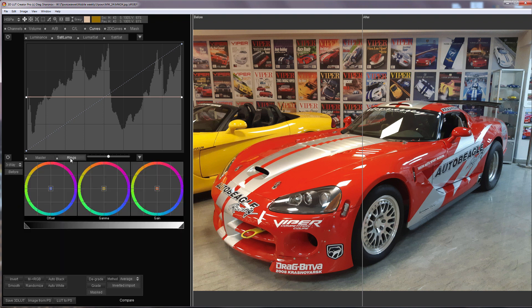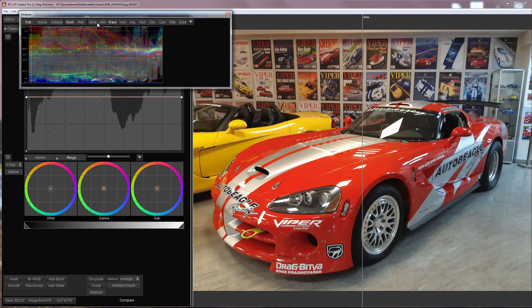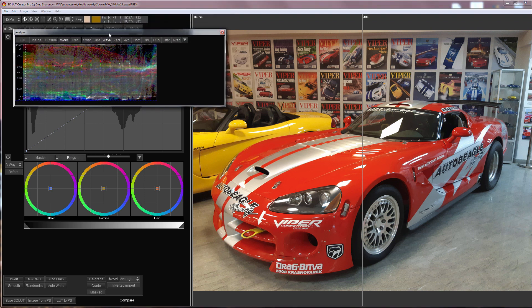I will open the Waveform Analyzer. The offset ring affects the entire light range of an image — shadows, mid-tones and highlights. I will adjust the shadows with it. The gamma ring does not affect black and white points; the main impact is directed at the mid-tones. The gain ring mostly affects highlights. I will make them warmer.